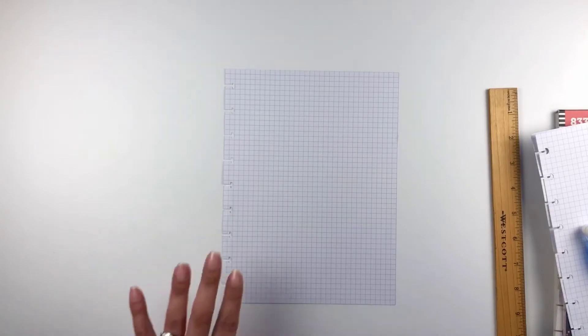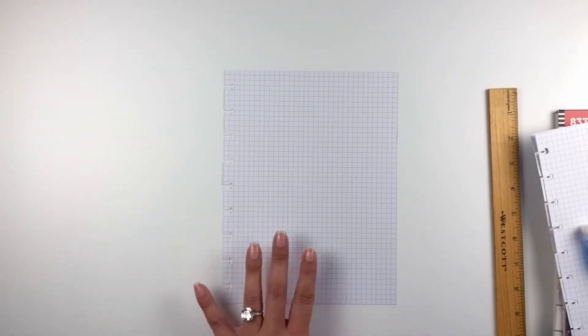I'm starting off by just using a plain sheet of graph paper — you could use dot grid if you wanted to. I was searching high and low through all my supplies to find a page that was neutral, because all the filler paper I have has some kind of design on it. So I found three sheets of just plain blank graph paper and that's what I'm using.